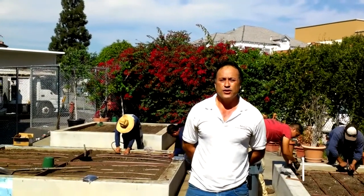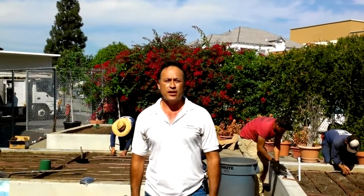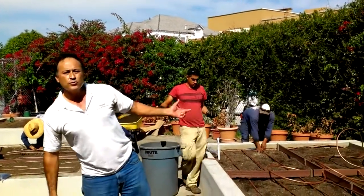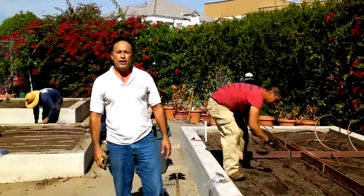Chris Garcia with Enviroscape LA. Just wanted to give a few local tips, suggestions, and ideas on organic gardens and Rain Bird drip irrigation technology. We're here today at Culver City Elementary School, wanted to show you the installation we're doing here. We amended the soil — this is going to be used for the Growing Great Garden, and we're installing drip irrigation by Rain Bird.